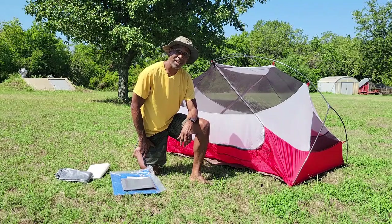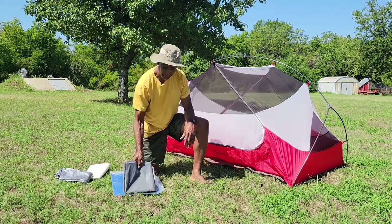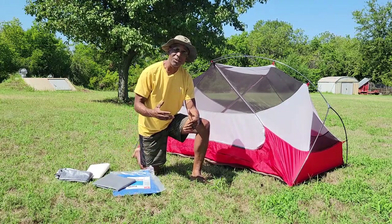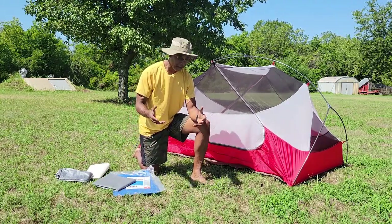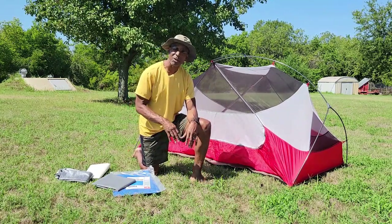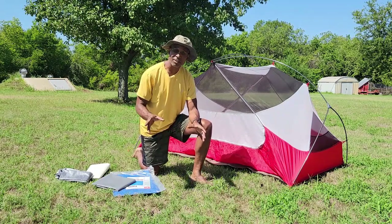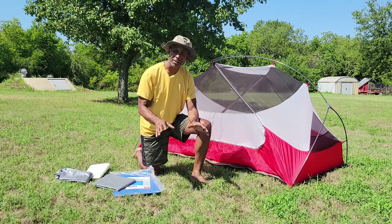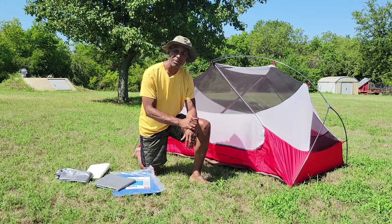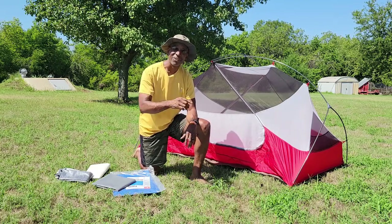That's our video today talking about tent floors, footprints, and tent tarps. I highly recommend getting one — it's up to your discretion. If you're camping on grass, you should be okay without one. But if you're camping on rocks, sticker burrs, cactus, or rough terrain, go ahead and get yourself a footprint or a tarp for the bottom. Take care and see you on the trail.